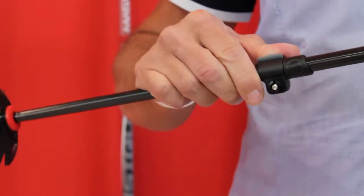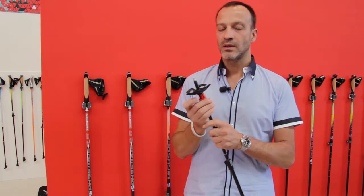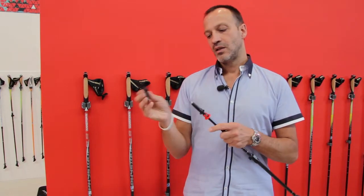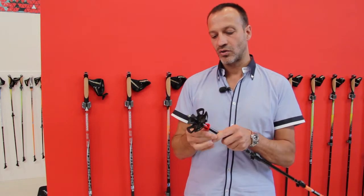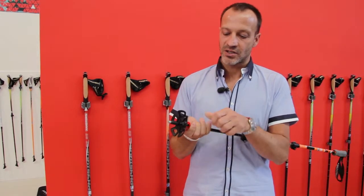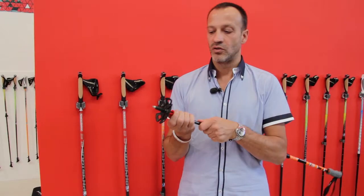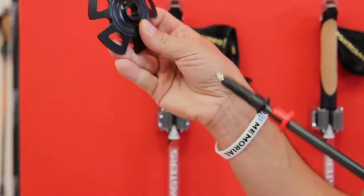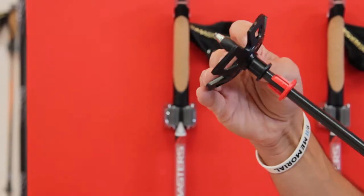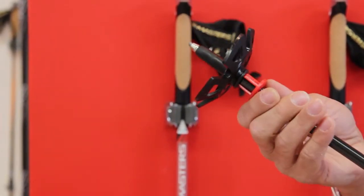Regarding the basket, we have a system where you open the basket, take it out, and then you can change it with a smaller basket or even a bigger basket for different kinds of use, and then you close it. This is a patented system. Included is also the carbide tip, which is needed to walk on stones and very hard terrain.